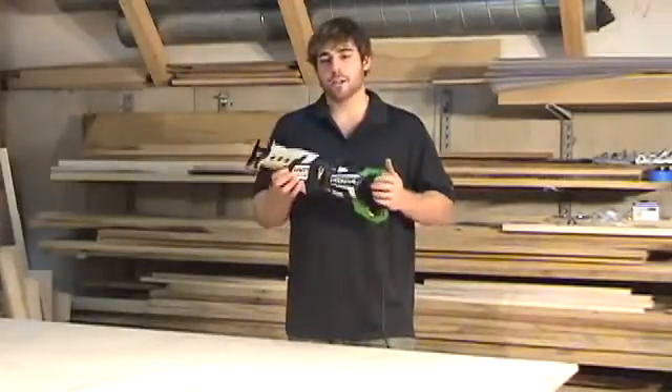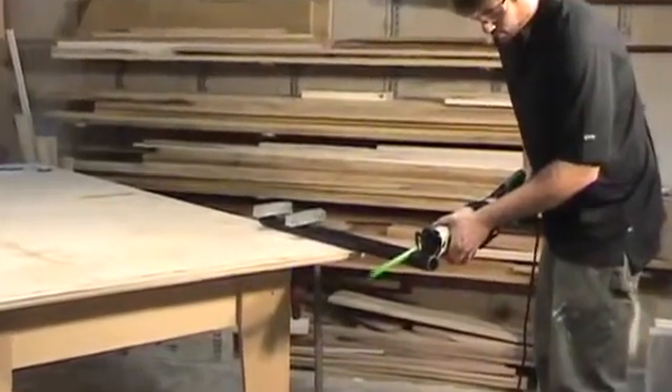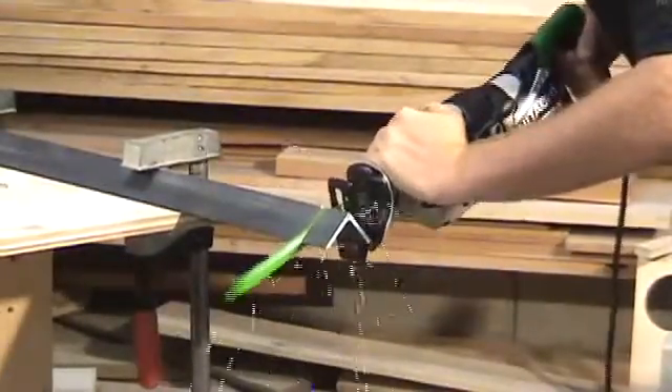Your hands aren't going to go numb and it's going to be comfortable to use. It features a powerful 12 amp motor and delivers a one and a quarter inch stroke length from 0 to 3000 RPM.